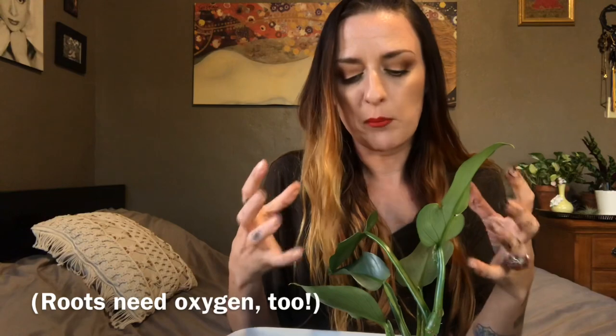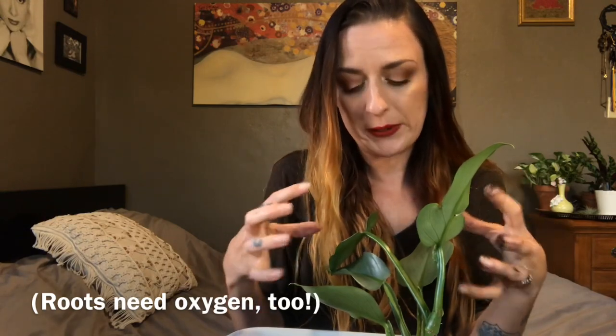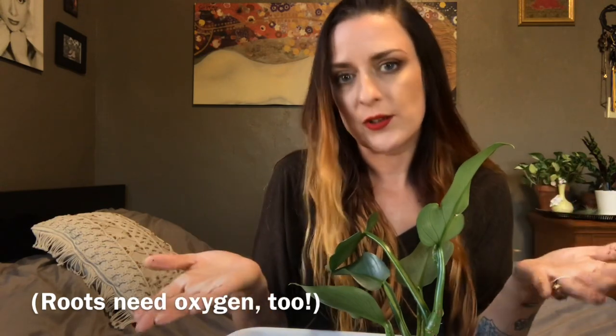The reason that I add so much stuff to my soil is that if you make a nice chunky mix, there's more room for air in your soil, instead of compacting it down really tight like it would be if it was just peat or sand or something like that.